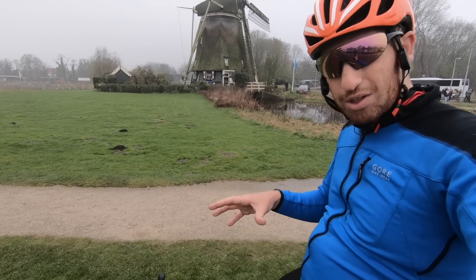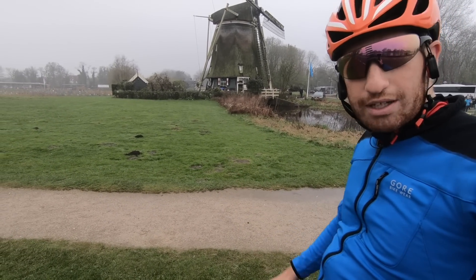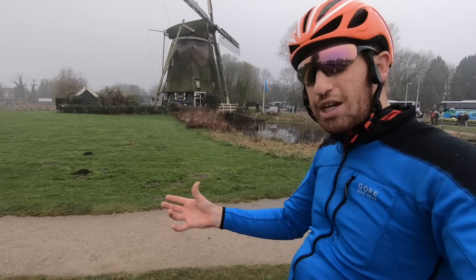In addition, you can also use the EverySight Raptor glasses that just started shipping, as a heads-up display, so that could be really interesting for time trials too.